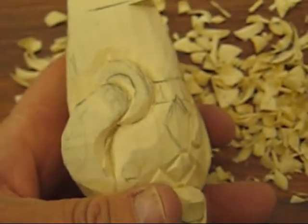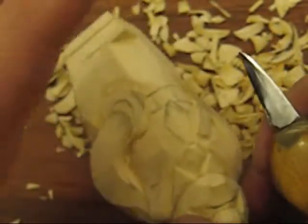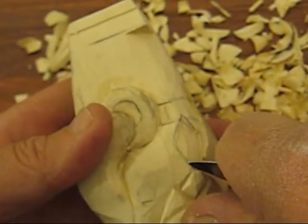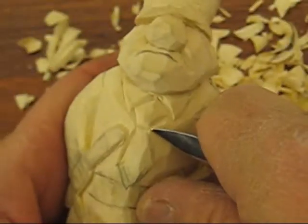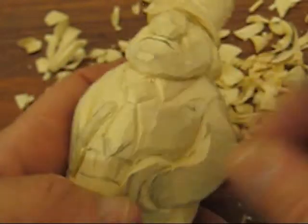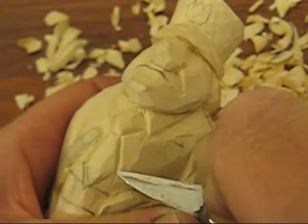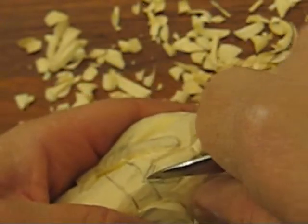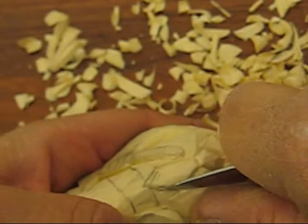I'm gonna just back this up a tad — feel like there's too many. Right there we're gonna bring this down and bring that out, just like so. And the bottom part of his tie, because it's gonna go over that belt a little bit.